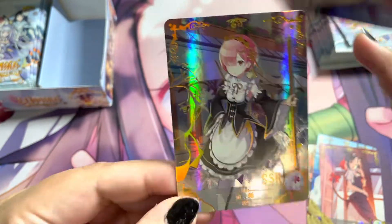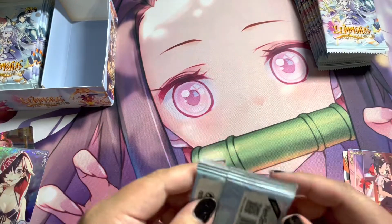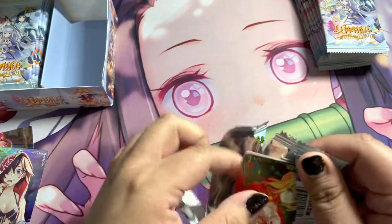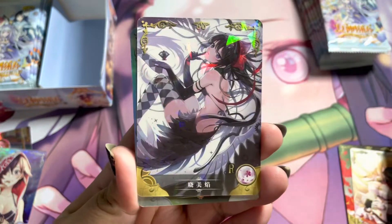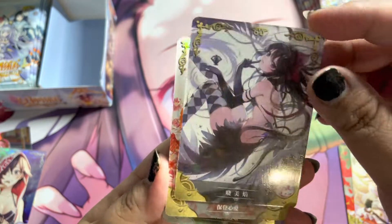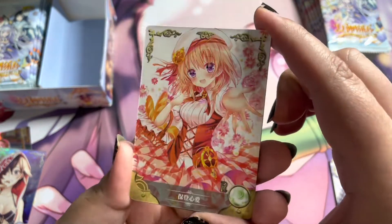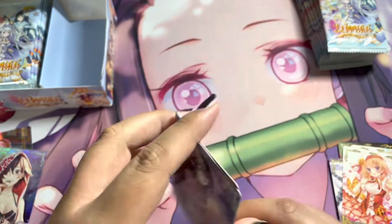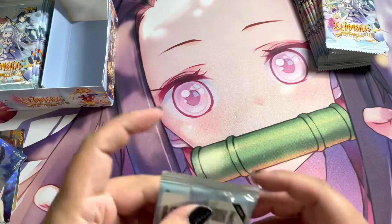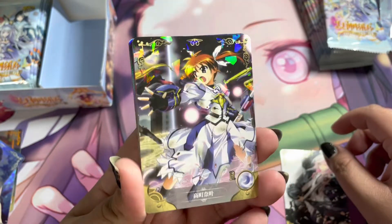Very nice SSR. I believe this is actually Monica Magica — Hamura. That's another reason I bought this box, for Monica Magica. SSR and another SR. Like I mentioned, I watch a lot of anime but I guess I don't watch enough of the waifu animes, because I don't recognize a lot of the characters in these boxes. But this one had a lot that I did want to pull, so that's the reason I picked up this one.